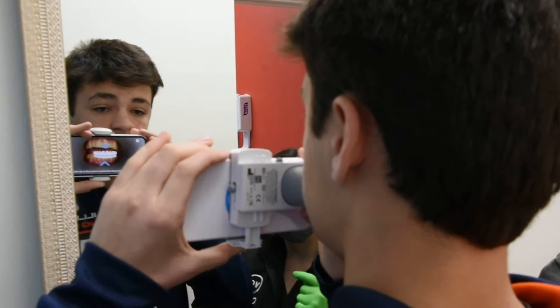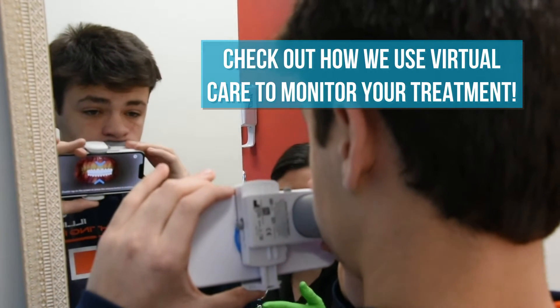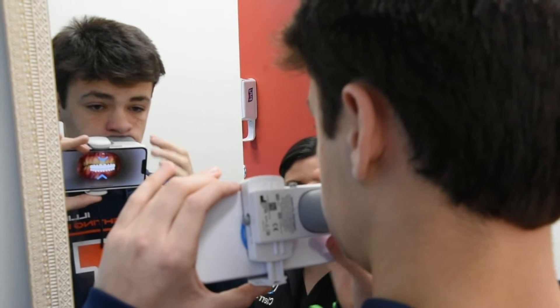Tap on the screen. For this step, bite down your back teeth and keep your teeth together. Tip your chin down. Double tap to continue. There you go. Double tap. Bite down.